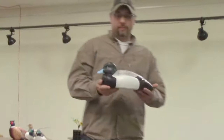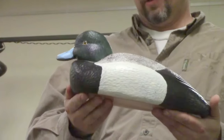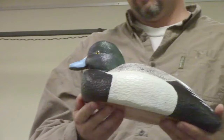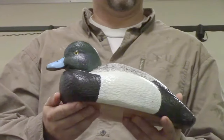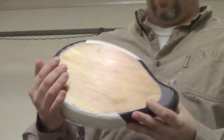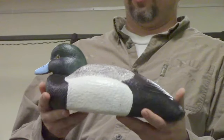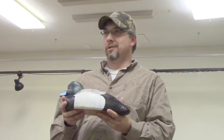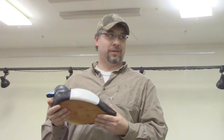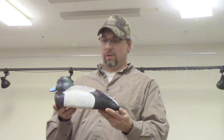I brought down a scaup decoy. As it sits in my office his bill keeps turning bluer and bluer — I swear it was more gray two months ago but it's turning blue as it sits there. I purposely didn't put a keel on it because I didn't want to have to shoot it. I figured better leave it out for at least a year. It's the first low-head duck I've ever done, so that was a little bit of a challenge.